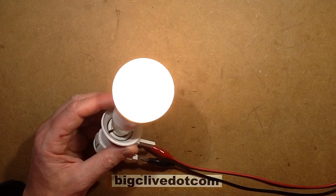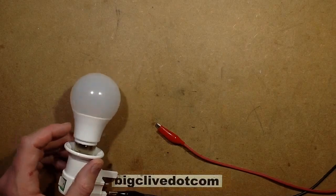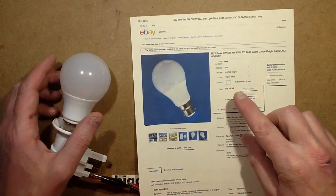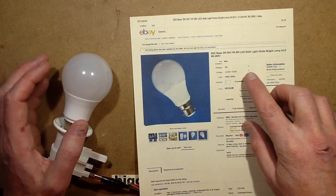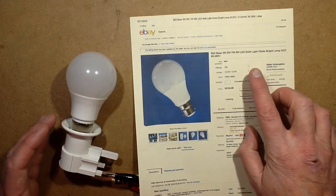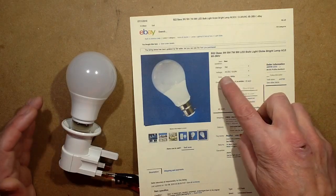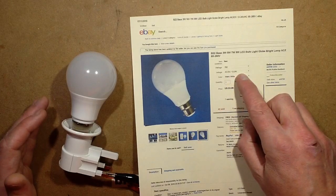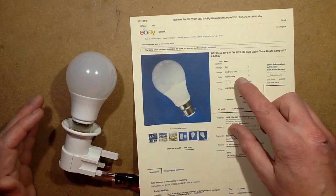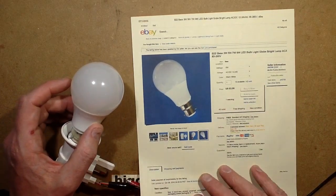This is a low-voltage LED lamp bought from eBay, seller SH0706. It's available in four different wattages: 3W, 5W, 9W, and 12W. It comes in two voltage ranges — AC/DC 12 to 24 volts and universal mains voltage — and is available in warm white or cold white. The 5-watt version cost $3.99.